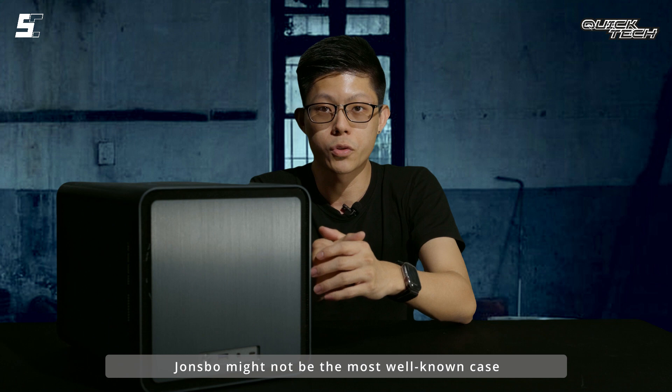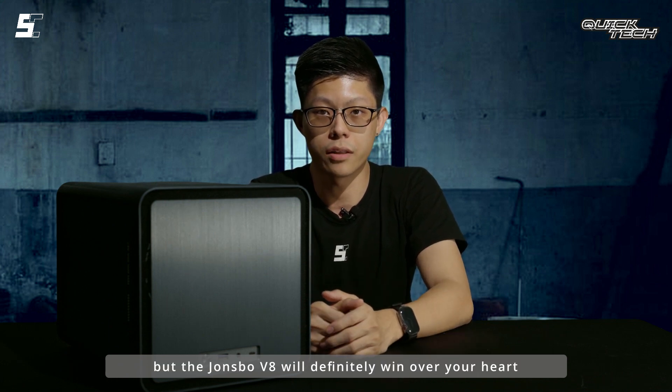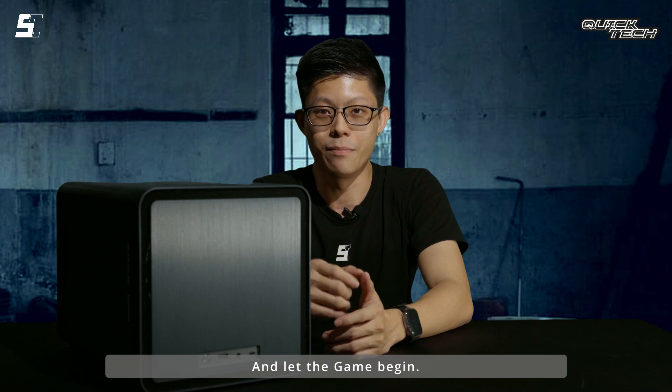John's Bowl might not be the most well-known case manufacturer out there, but the John's Bowl V8 will definitely win over your heart. I'm Ryan from Sun Cycle Malaysia, and let the game begin.